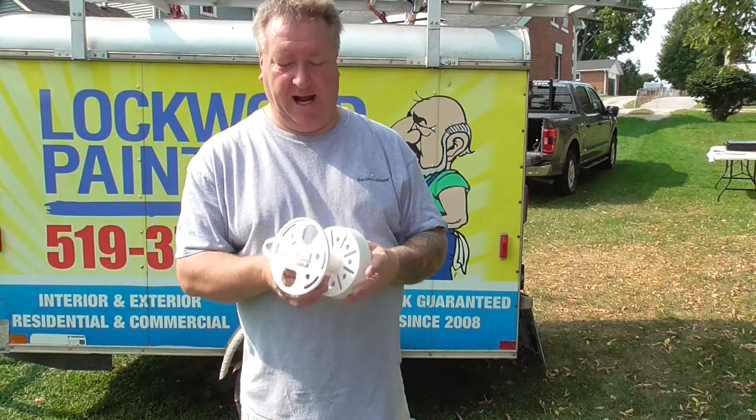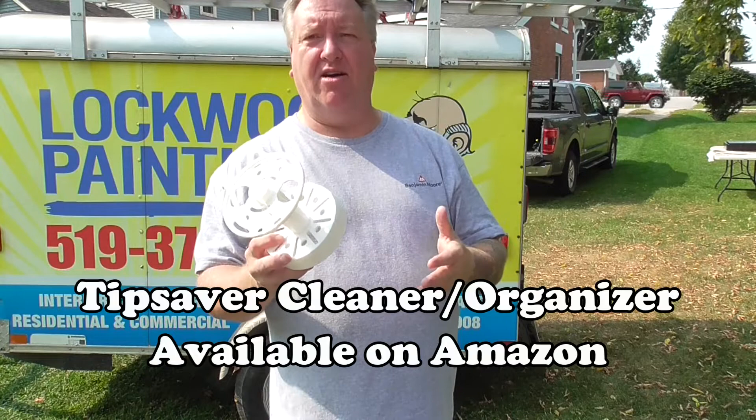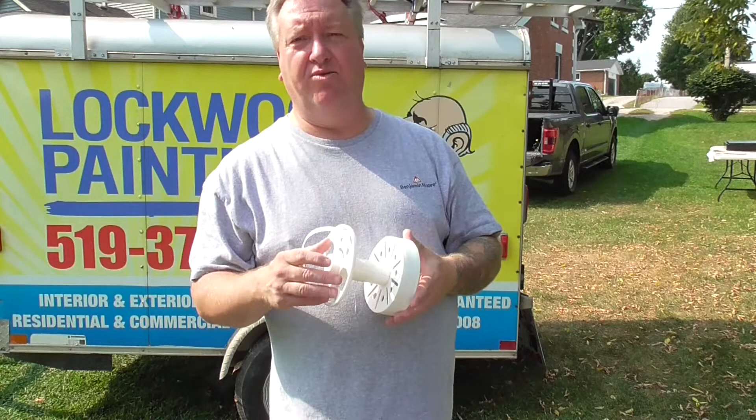Jeff from Lockwood Painting here with a product review. I ended up buying these tip saver guards. I thought they would be great for the crew. You can put them right in the paint pail — they fit right in the paint pail. You can put your tips on here for your sprayer, you can put in your tip guards. I thought it would be a great way to organize everything, keep it in a nice little container.